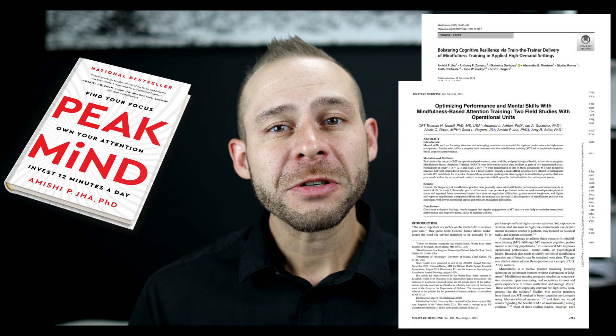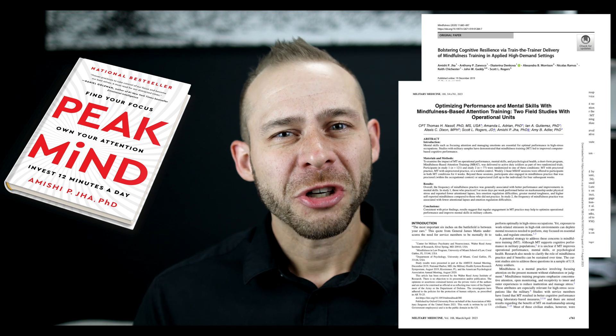This training is based on the mindfulness-based training protocol outlined in research studies by the University of Miami and by the lead researcher's book, Peak Mind, by Dr. Amishi Jha. Dr. Jha was recently on the Joe Rogan Experience explaining her excitement that the training effects actually translated to real-world performance, which has been a problem with brain training protocols in the past.